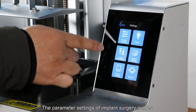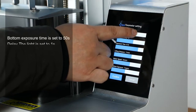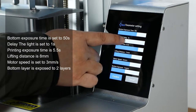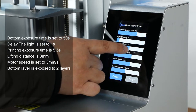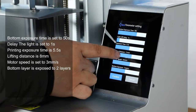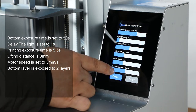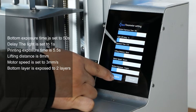The parameter settings of implant surgery guides: the bottom exposure time is set to 50 seconds, the delay light is set to 1 second, and the printing exposure time is 5.5 seconds. The lifting distance is 8 millimeters, the motor speed is set to 3 millimeters per second, and the bottom layer is exposed to 2 layers.